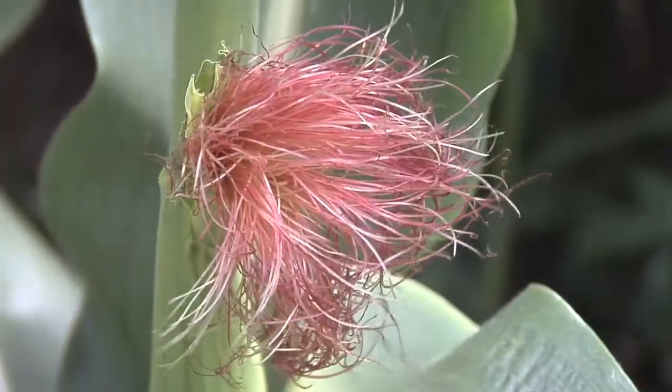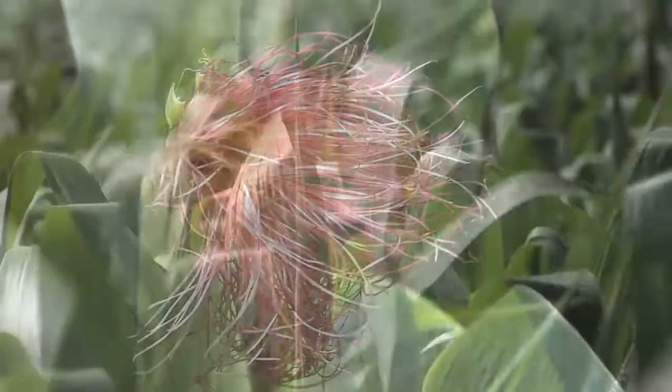In our Farm Basics today, we wanted to discuss silks in corn. Are you finding a lot of silks out in this corn? Not in this particular field, but when you think about reproductive stages in corn, how does a corn plant get there?